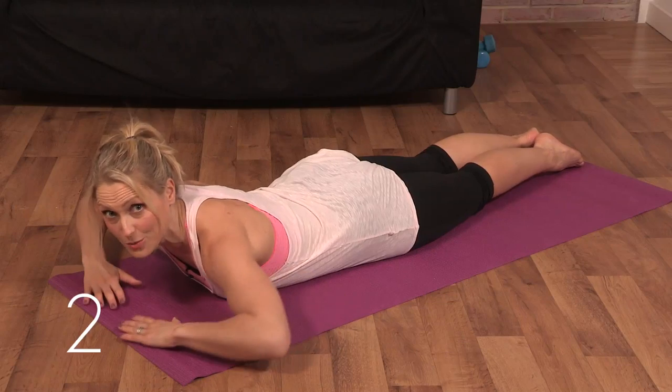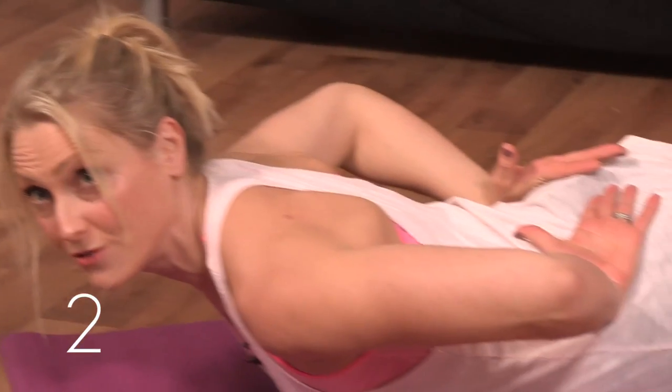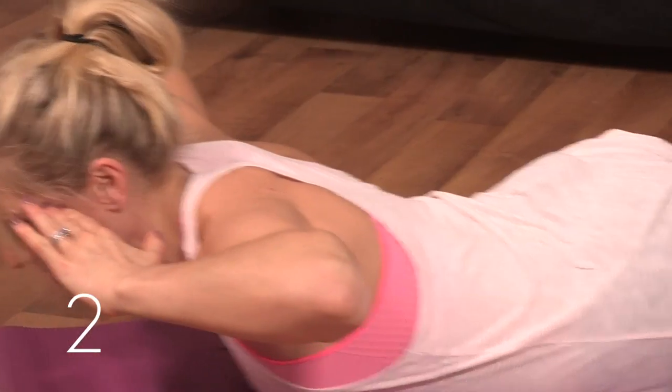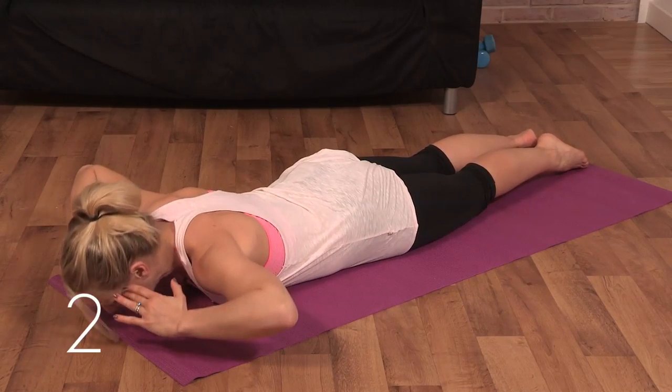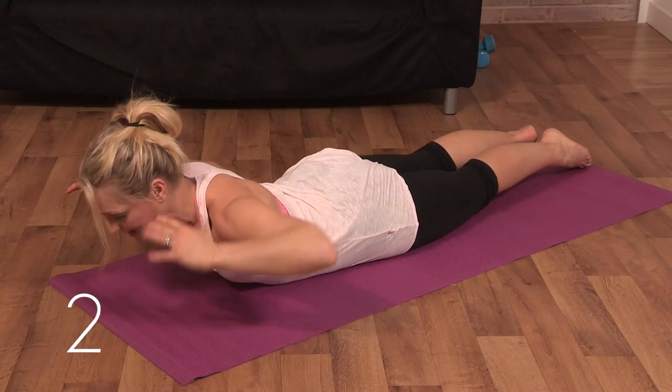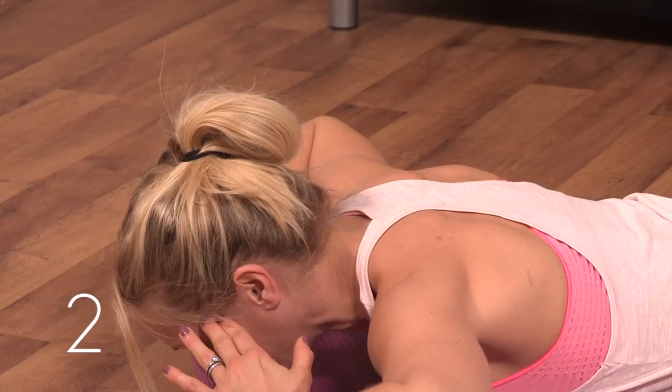We're alternating between chest and back moves for active recovery. So next we're going to work the lower back in dorsal raises. Have your hands either at the small of your back or up to your temples, and we're just going to lift and lower, peeling your chest and shoulders off the mat. Keep your chin off your chest, but keep your eyes down in order to keep the neck in line.